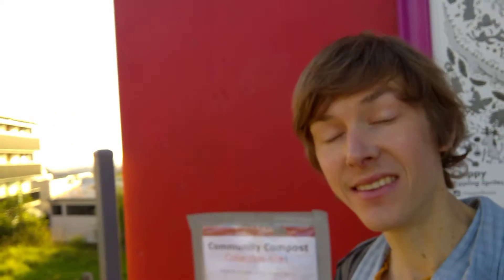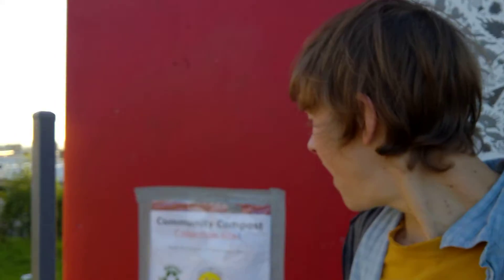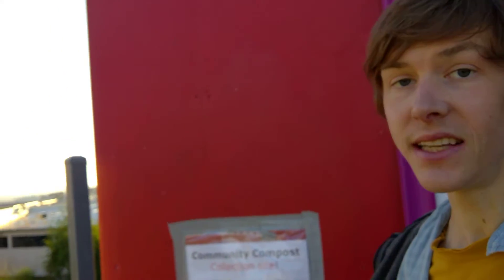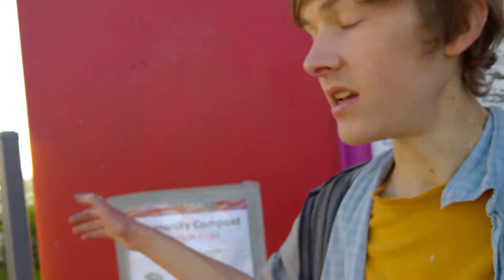Hey guys, it's me Nate, and I've just started up a new initiative here at the community gardens at the top of Simon Street. Basically what we're going to be doing is setting up a community compost collection unit.